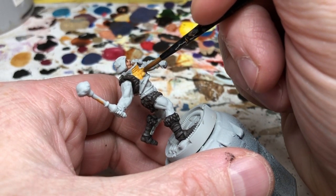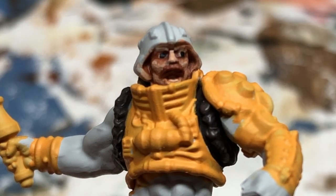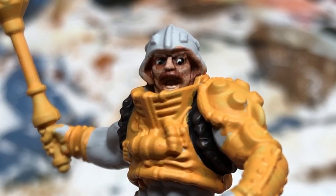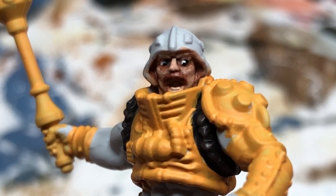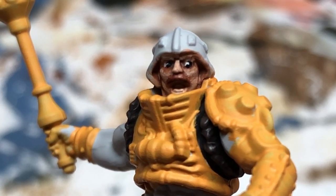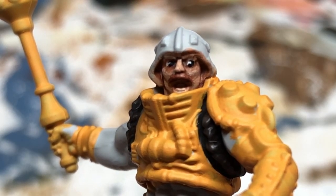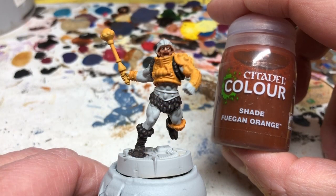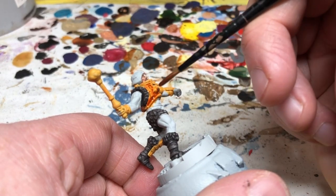I did two coats of that, and while it was drying I decided to take another crack at the eyes. I thinned down a little Pallid Wych Flesh and very carefully reduced the size of the pupils. I also used a little Reikland Fleshshade just around the edges to slightly reshape them. Man-At-Arms does look a little crazy, but he is charging into battle with a war cry waving a mace, so that tracks. Back to the armor — we need to wash it with Fuegan Orange, applied in a thin coat over all of the armor.